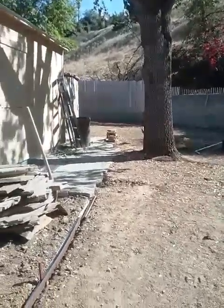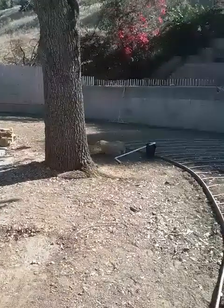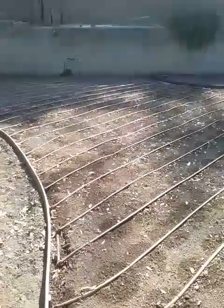Hello and welcome to another episode of Tips and Ideas with Ed Wallace, Midwest Landscaping, www.uniqueenvironments.com. We're back here in Rowland Heights, California, doing our subsurface drip installation.